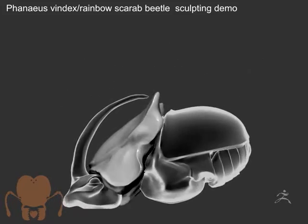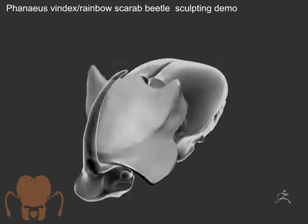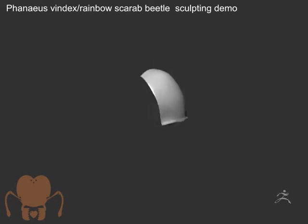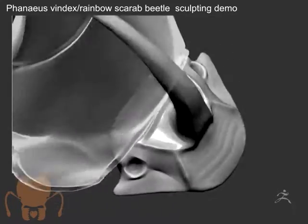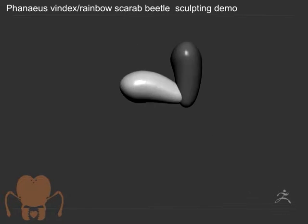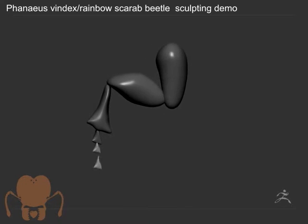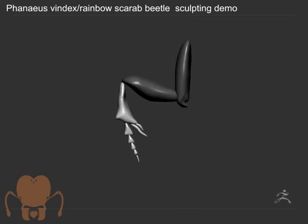I used only photographic reference that I found online because I don't have this specimen in my collection. That makes it a challenge because I had to interpret 3D forms from two-dimensional images, basing it on the beetles I've done in the past. For the top and sides that worked pretty well, but for the bottom it's a little challenging to see exactly how the coxae fit into the thorax. I did find some good images of just the legs separated from the body, so that worked out pretty well.